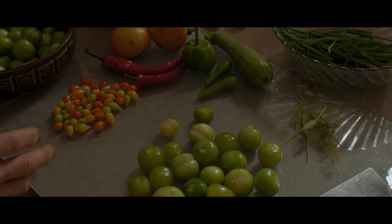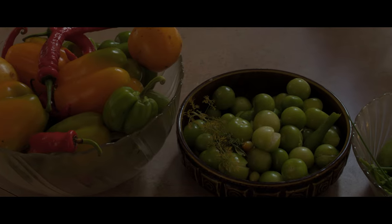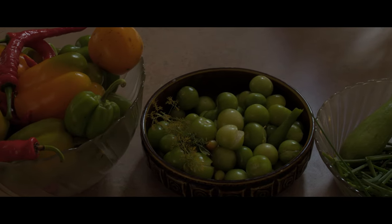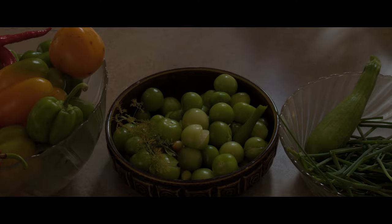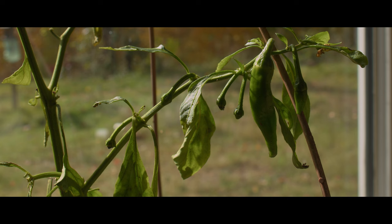I knew the frost was coming so I picked a lot of my tender fruits in advance, like these beautiful orange peppers at varying degrees of ripeness. And my red banana hot peppers, a couple of which I brought in last week in pots that are growing indoors over the winter.